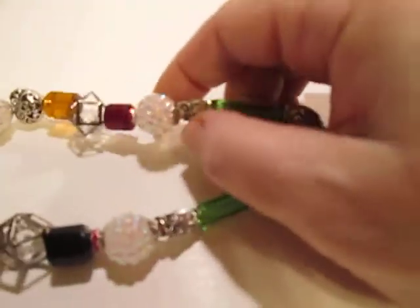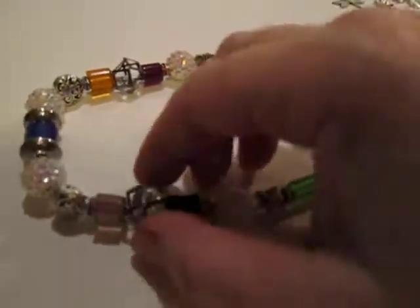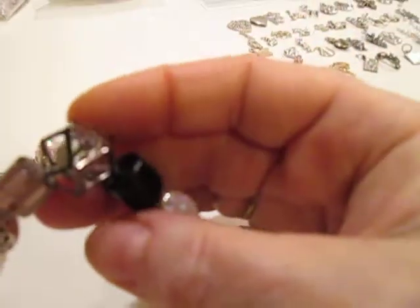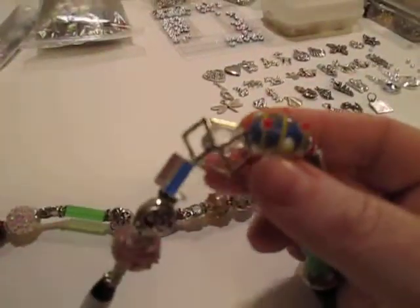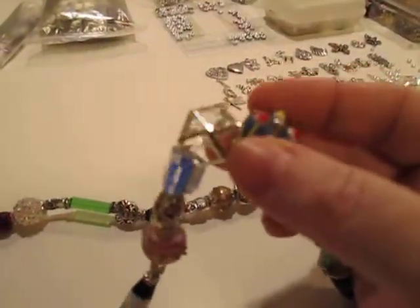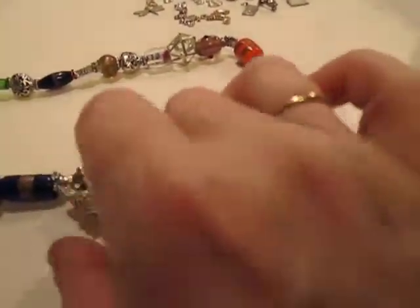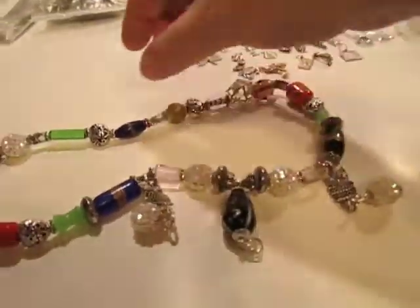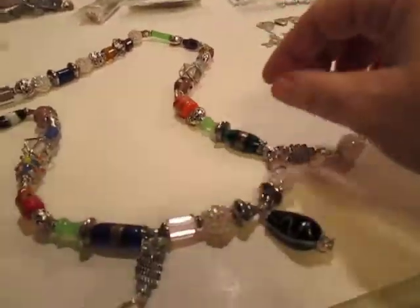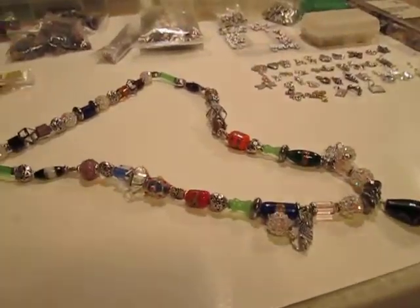I think of these as little disco balls — they really catch the light. And these have little jewels inside these little cages; there's a little multifaceted crystal inside to catch the light. I put these little disco balls dangling everywhere so they would catch the light, because this is supposed to go on her rearview mirror in her car. I realize it's a bit long, but I made it to be doubled up.